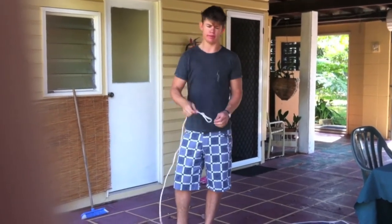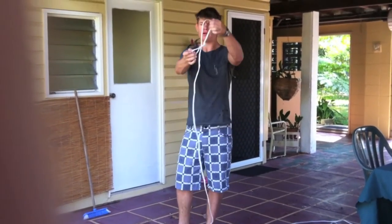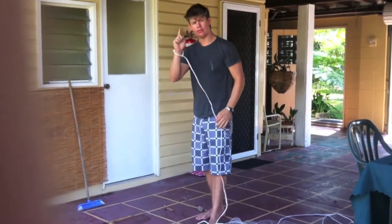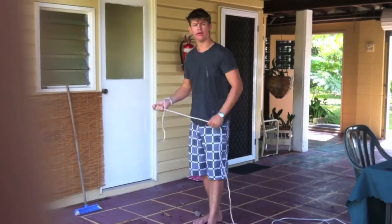First of all, you've got to grab this loop at the end of the rope. Loop it around like so and put it on your right hand. Because if you're right-handed, you put it on your right hand. If you're left-handed, you put it on your left hand.